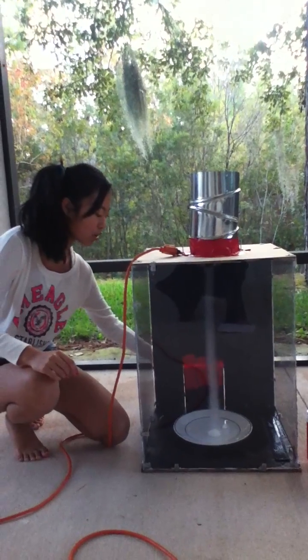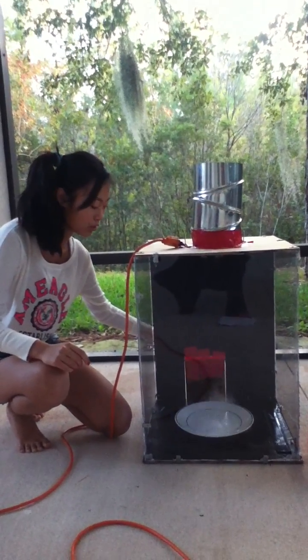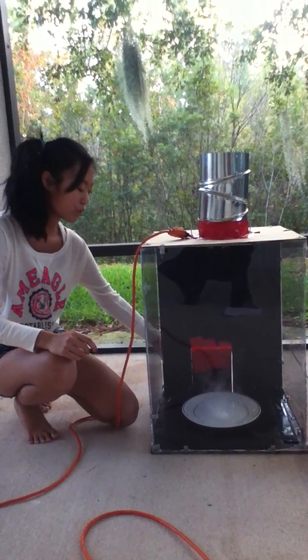And then make sure this door is closed properly, because when I lift it, you can see the tornado is gone. And then after I close it, it will start to pick it up again.